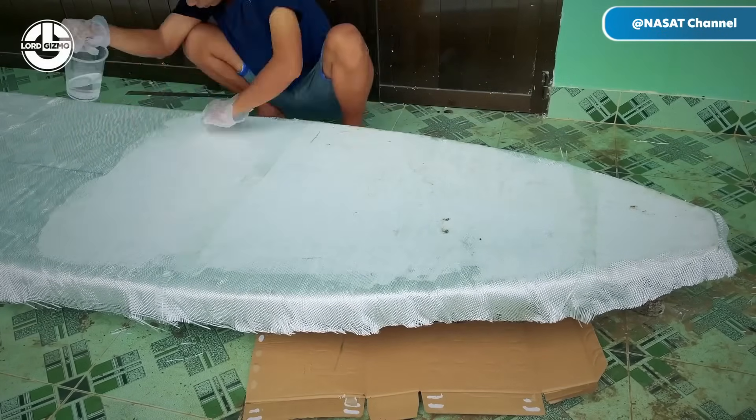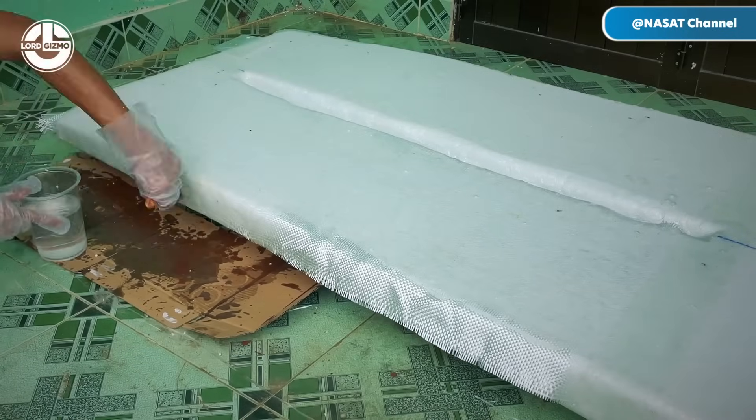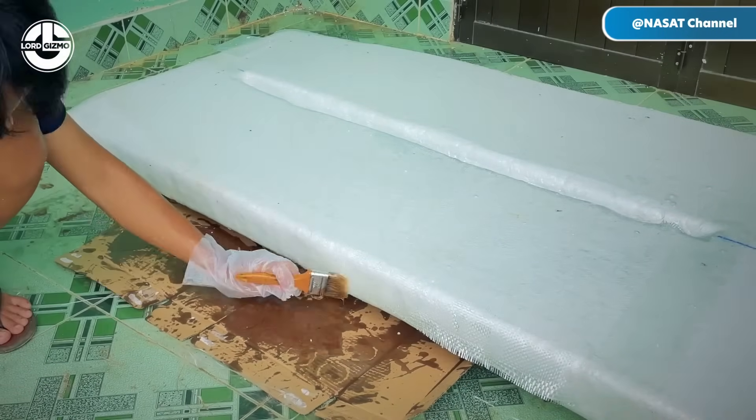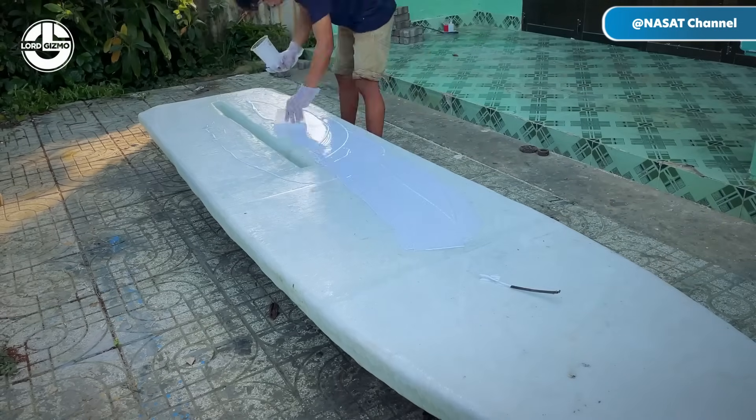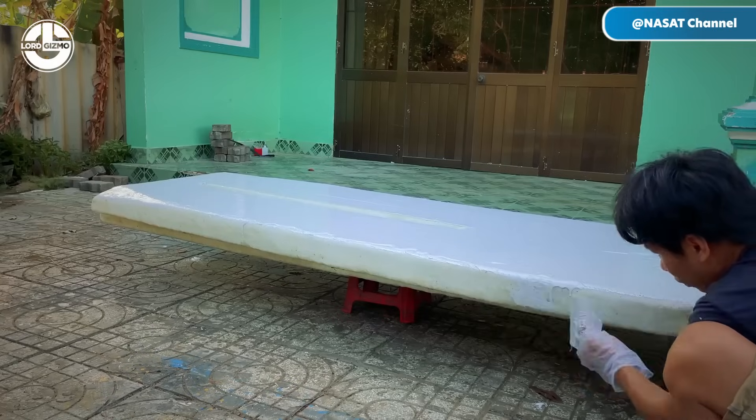After applying several layers of fiberglass, he smooths the surface using a primer to achieve a polished finish. This will improve adhesion, enhance durability, and provide a smoother surface for painting.